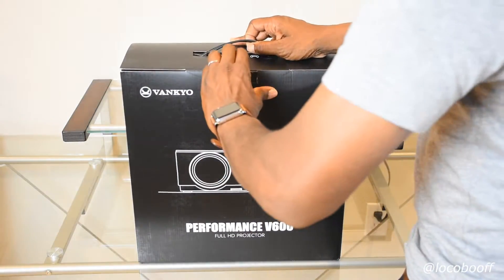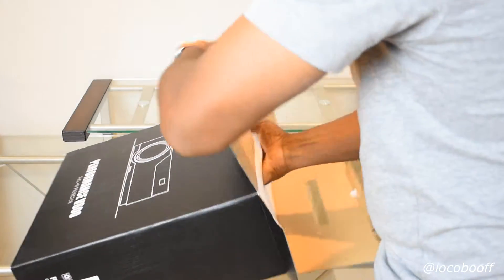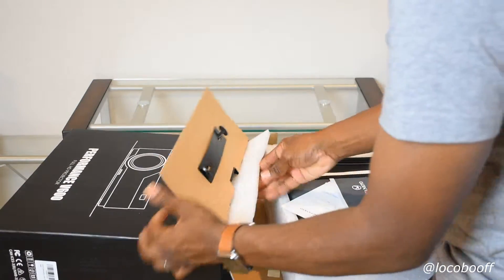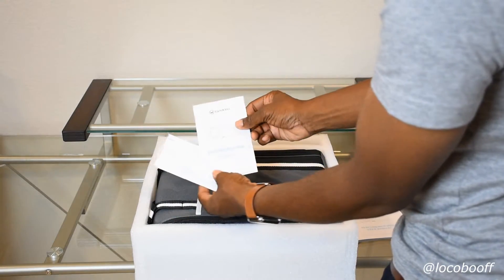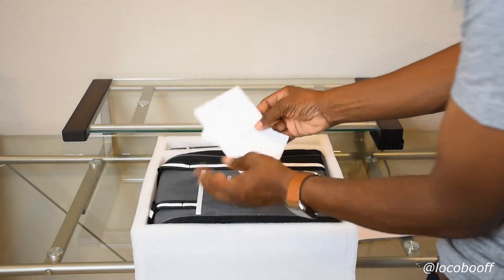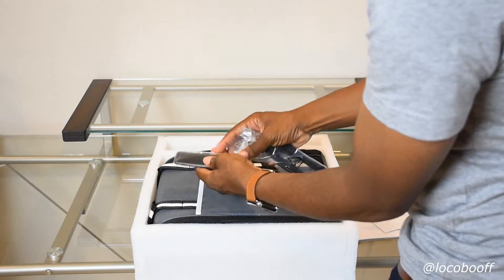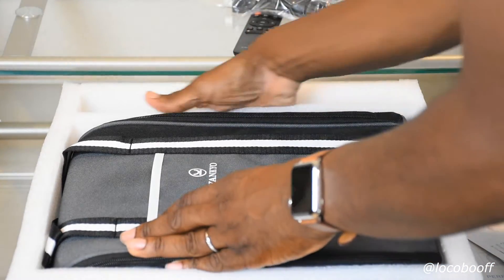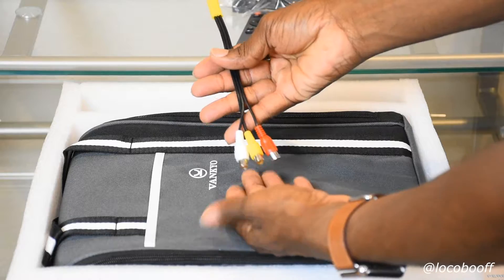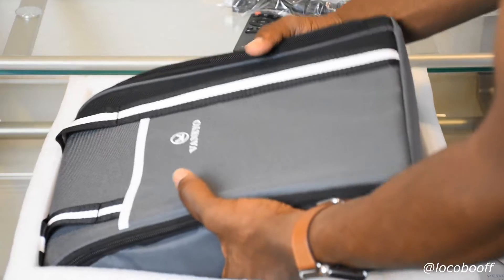Let's get into it with my trusty box cutter. We have the user's manual and a quick start guide, plus customer support info. We have a super cool remote, an HDMI cable, a power cable, and what looks like a composite cable — it plugs into the projector with composite output for those who need it.